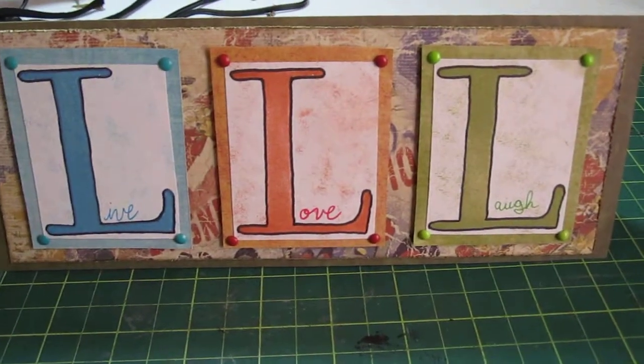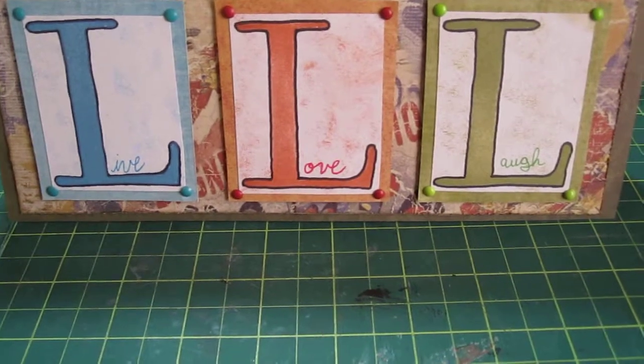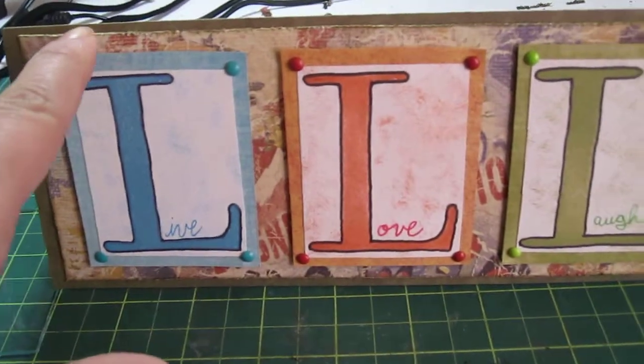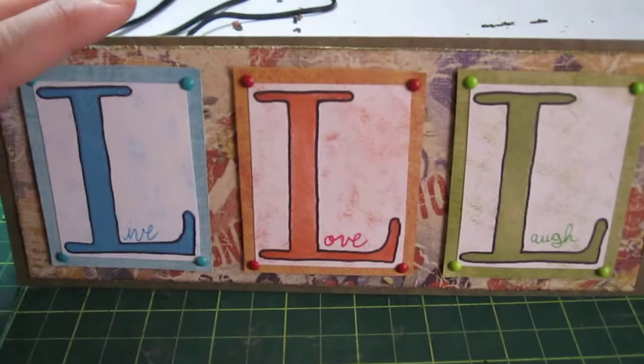This is another stamping project that I was working on. I used the L stamps and also more layers of different papers, things like that. I used the perforator around this — I'm in love with the Tim Holtz Perforator.